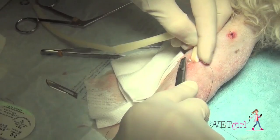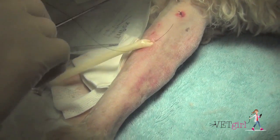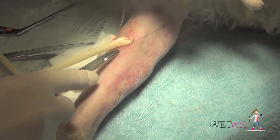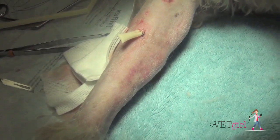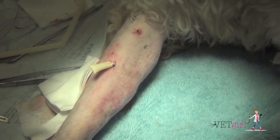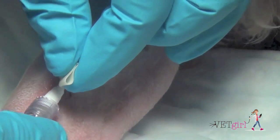Then we're going to leave one simple interrupted suture with relatively long tags so we can remove this in two to three days. We're also going to secure the ventral or distal part of the drain and make sure that's sutured in, again with one simple interrupted suture, which we'll remove in two to three days.